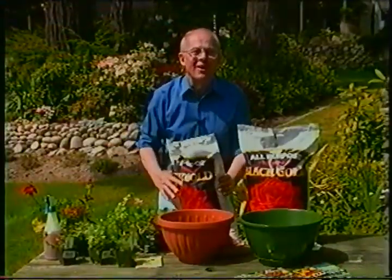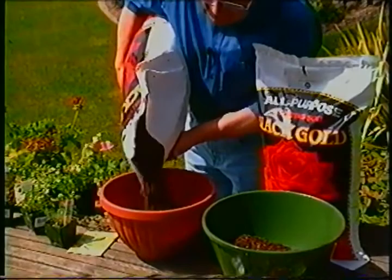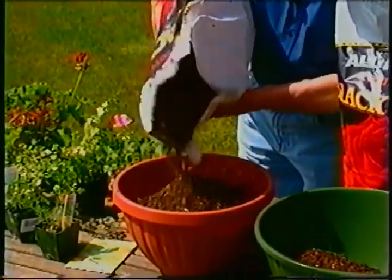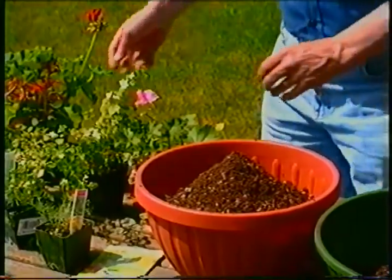There's a place in every home or garden to add a spot of color, so container gardening is very popular at this time of year. I'm adding some quality black gold soil to this container, and here in the garden center I've chosen a few plants that will provide instant color.